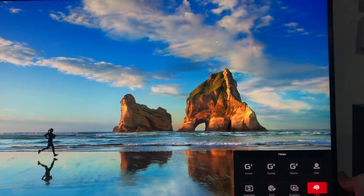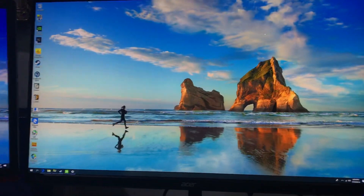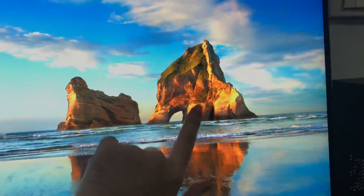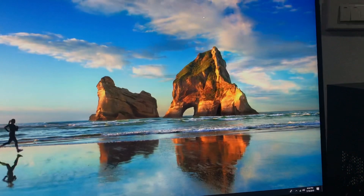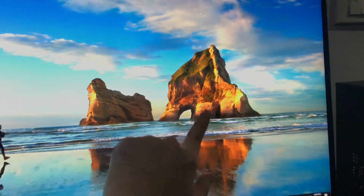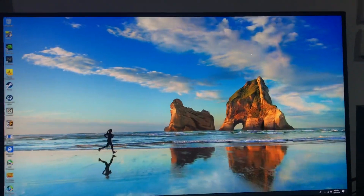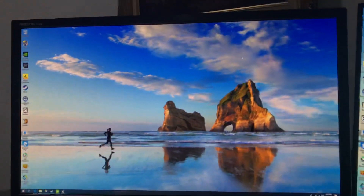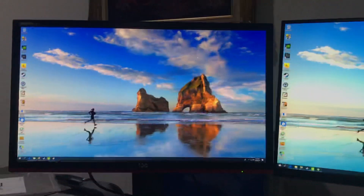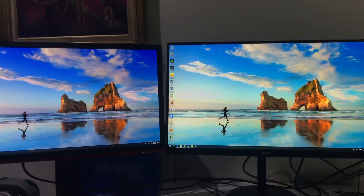Comparing with non-HDR, you can see this rock mountain is much more detailed in color than the non-HDR one. I'm not sure if you can tell through the camera, but here is the image. The HDR version really brings out the detail.